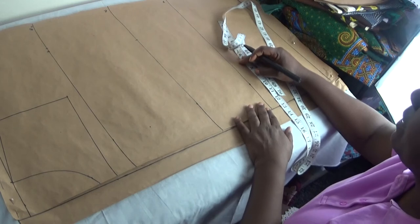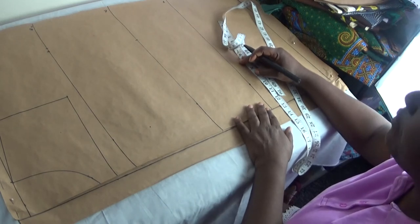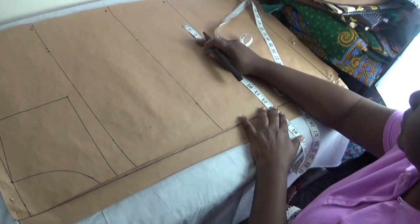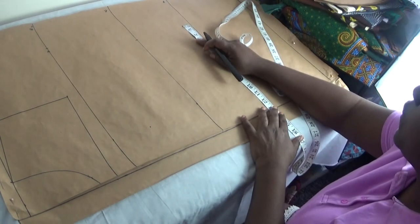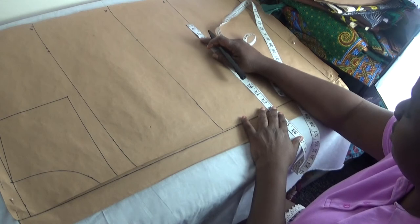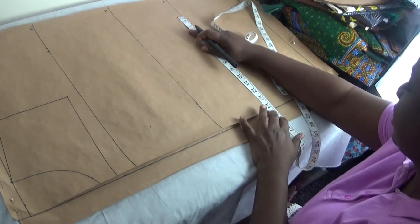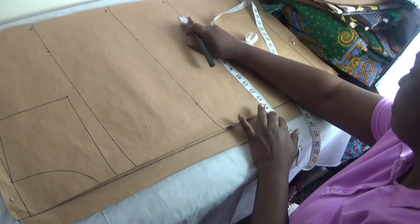Now for my hip: a quarter of my hip round is 11.3. I add 3 inches to it, making it 14.3. From the hip line I put in 14.3 inches.